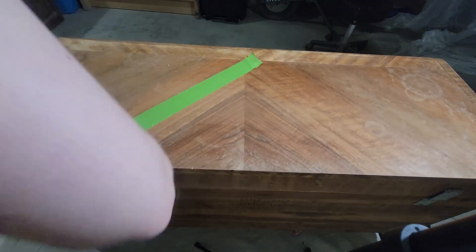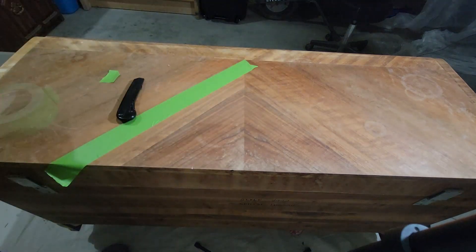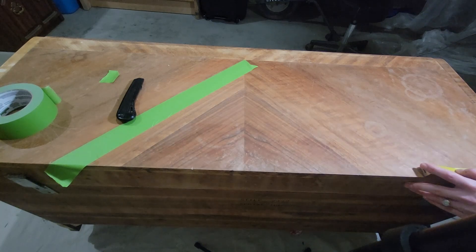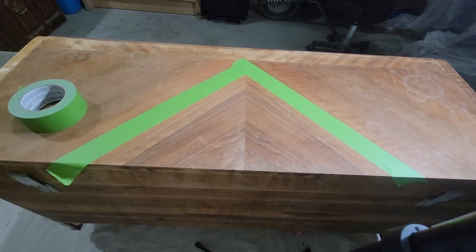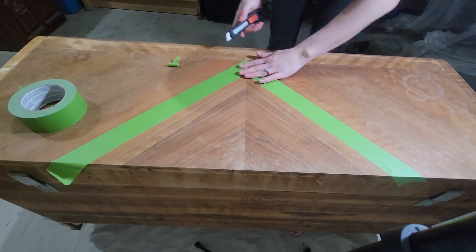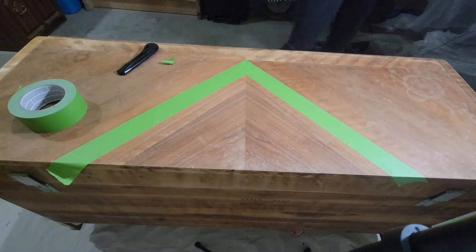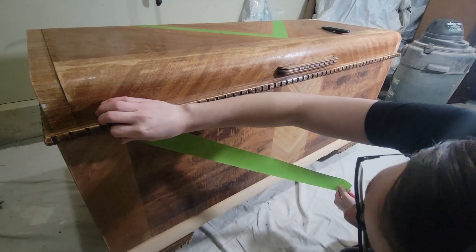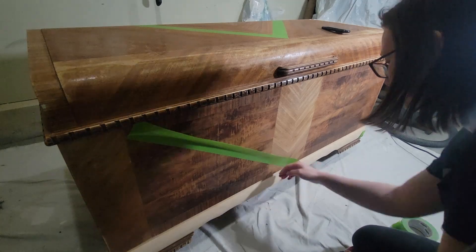My plan is to do a triangle on the top and a triangle on the front. I'm measuring to make sure that it is the same on both edges and completely perfect. But like I said, in the end I ended up having to completely redo this because I wanted the triangle to be bigger.